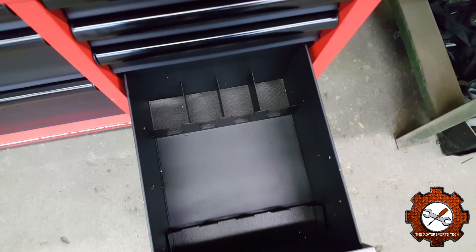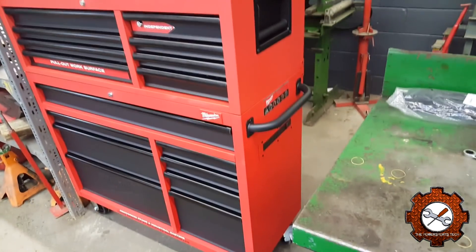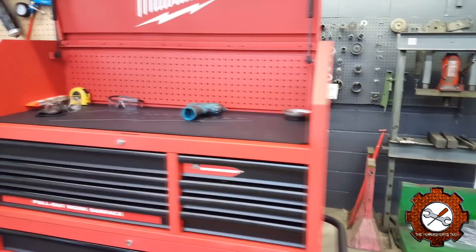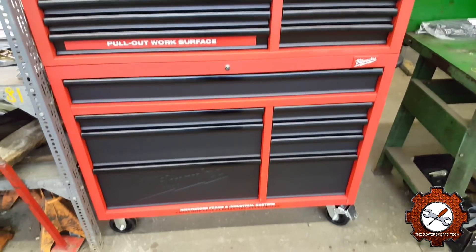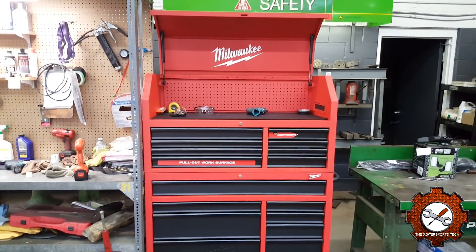And then the last drawer — this is empty right now, but you can use this for your power tools. This whole box is set up for Milwaukee tools, obviously, because they want you to use their brand, so their stuff will slot in here perfectly. But I just have it empty — that whole insert comes out so you can use it as a deep drawer as well. I've got my drills in there. You'll see on the side the bottom box has a power bar and the top box has a power bar. There's pegboard in it — I haven't peeled all the stickers off yet.